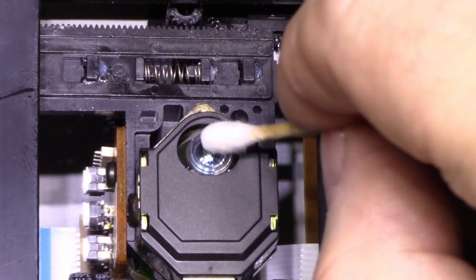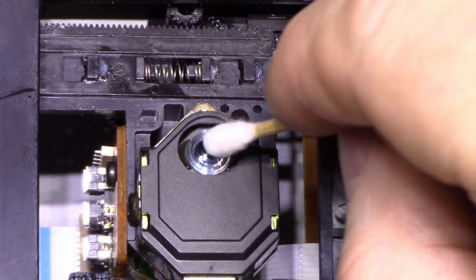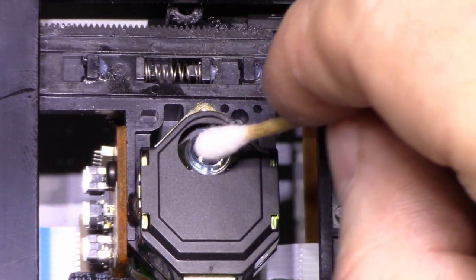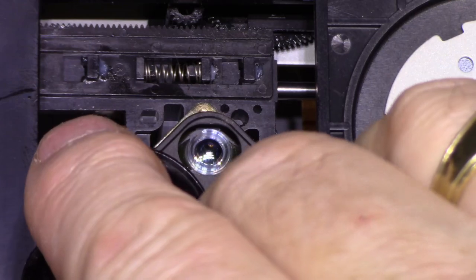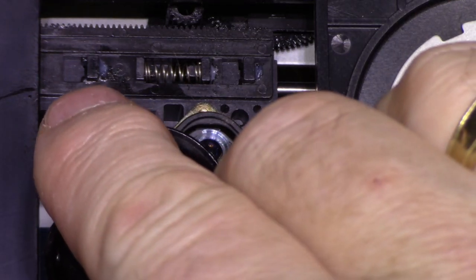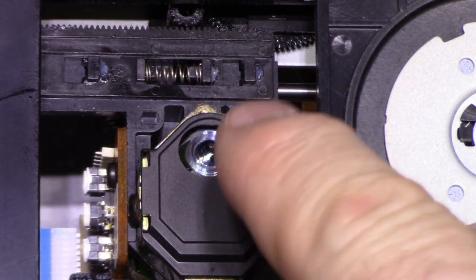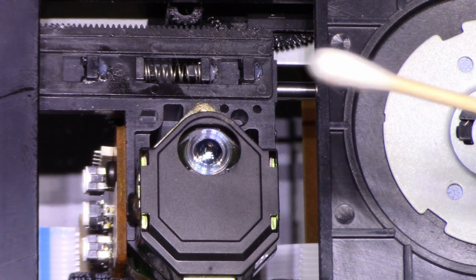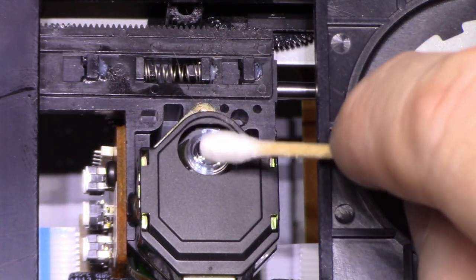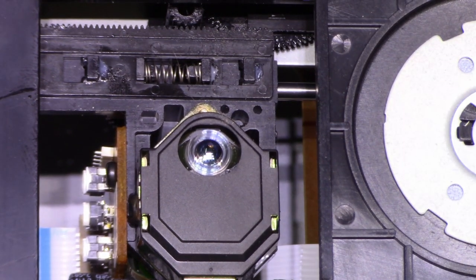Don't spray anything on these lenses. I think that is good — let's inspect it. Looks really good. If you have compressed air in a can, you can spray a little bit there, but don't go crazy on this because it's kind of a delicate mechanism. Just give it a dusting with a cotton swab and that's all that's needed.